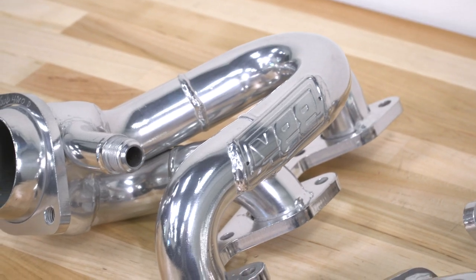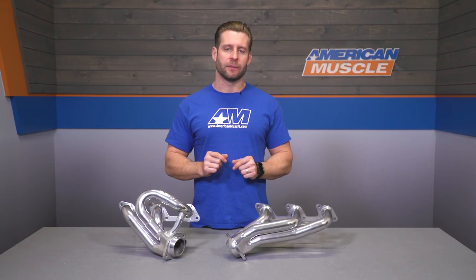Materials aren't the best here with that mild steel, but BBK does offer the ceramic coating, which will not only help prevent any corrosion on the surface of the headers themselves, but will also help as a barrier against heat, dropping the underhood temps ever so slightly when compared to a chrome or polished option, both of which can be found here on the site if you're looking to save a little bit more money.